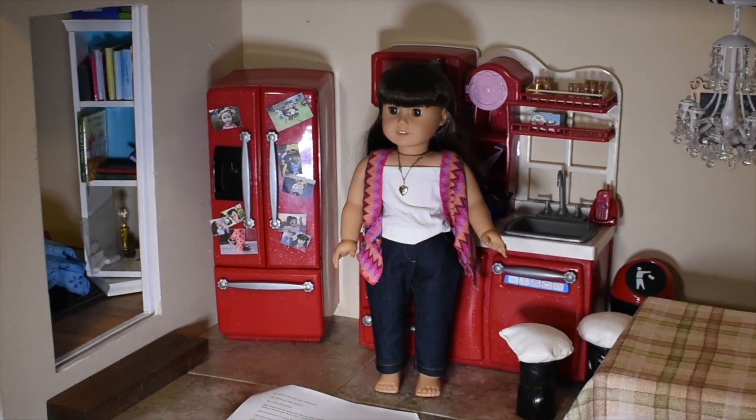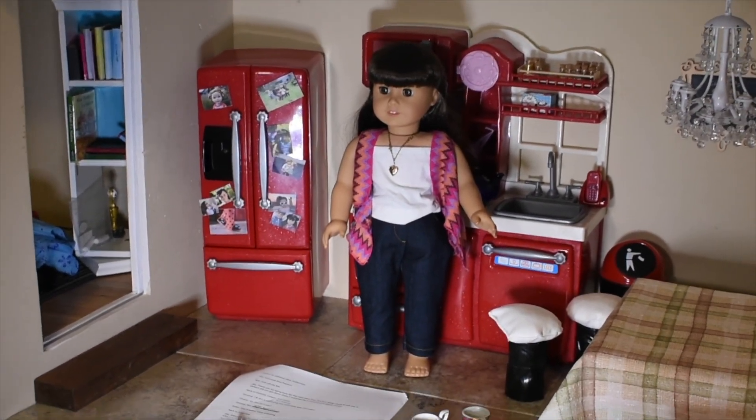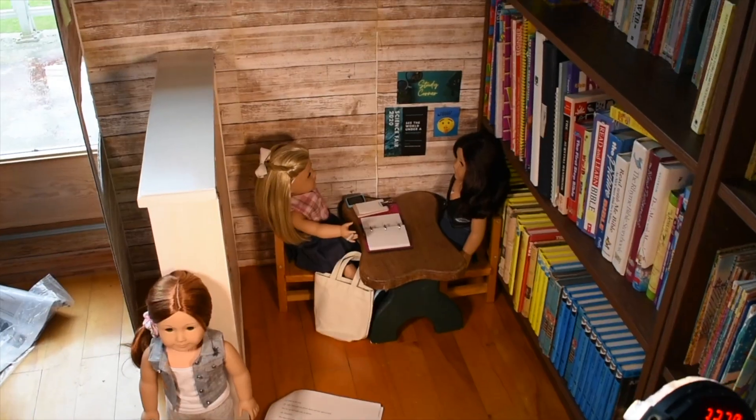Hello everybody and welcome to another behind the scenes of my summer movie. Let's get right into filming. This is my little setup.